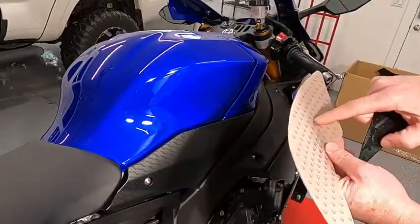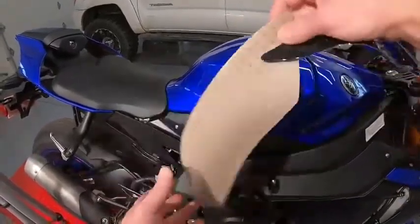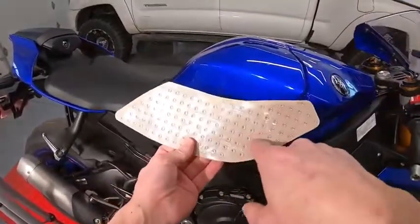The pads have writing on them. If the writing goes up, you're on the correct side, because if you go to the other side of the tank you'd have to flip it over and it's not going to fit.